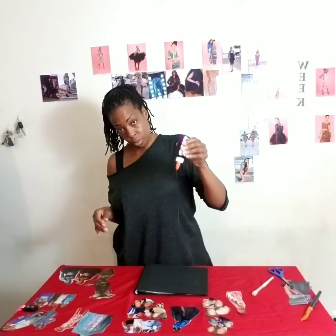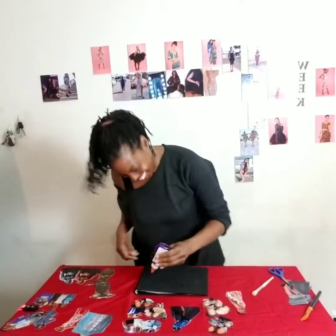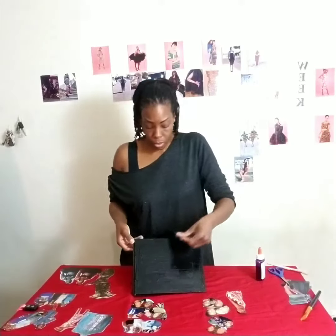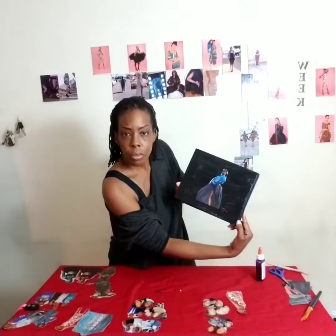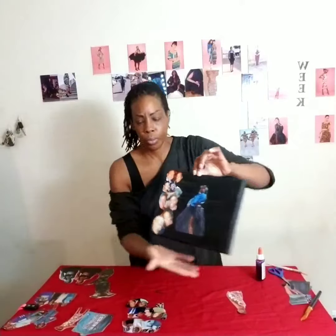We have our glue — put the glue on, drip drip. Now grab the picture you want to center. I'm going to put me right there in the middle. See that layer? There's no wrong way — just put them wherever you want and eyeball it.